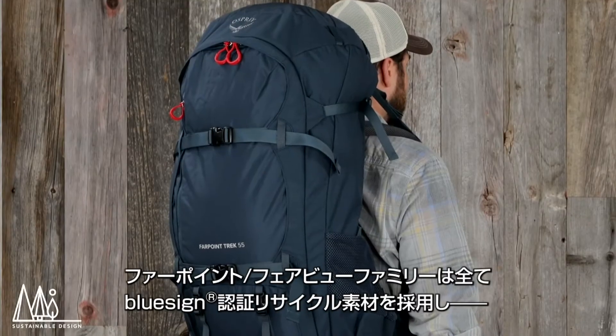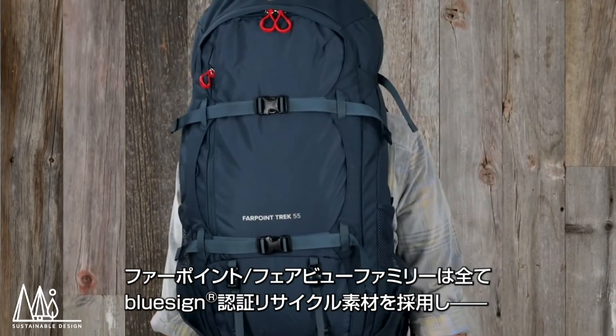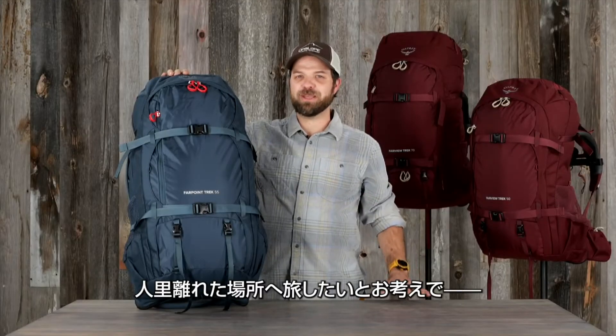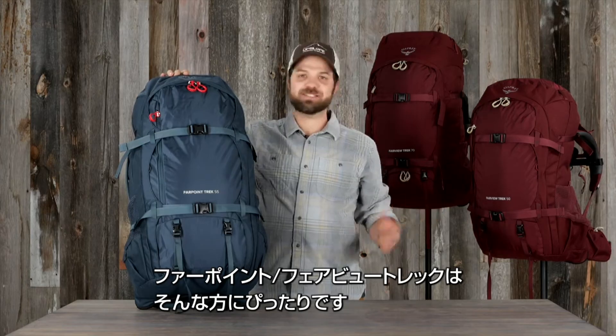The Far Point Fairview family are all made with sustainable materials, including bluesign-approved recycled materials and PFC/PFAS-free DWR. So if you're the type of traveler that craves adventure off the beaten path and you're looking for a pack that can get you from the terminal to the summit, then the Far Point and Fairview Trek packs got your back.